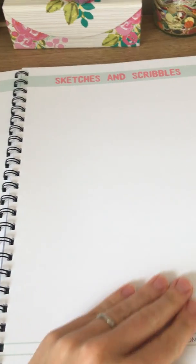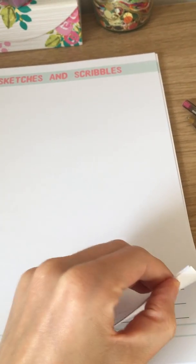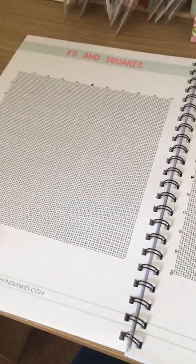There are a few pages of sketches and scribbles — you can do more mind maps here or sketch some little design ideas. There are quite a lot of pages for that.